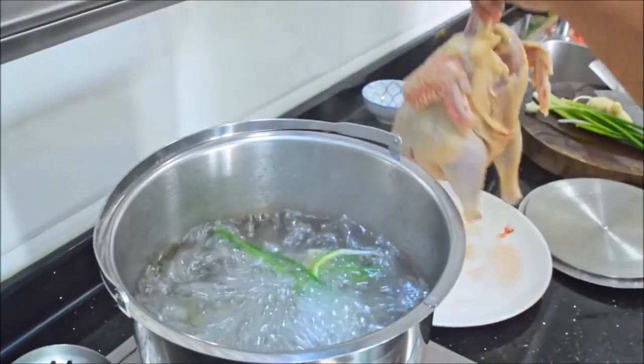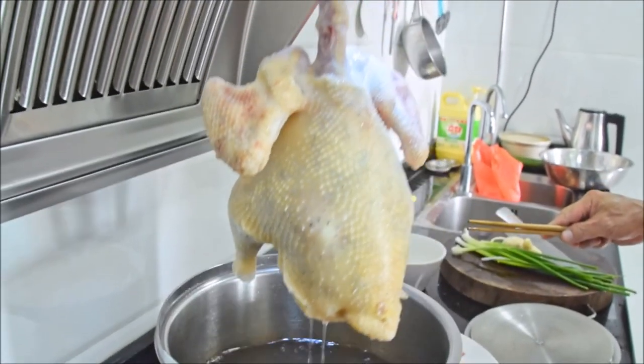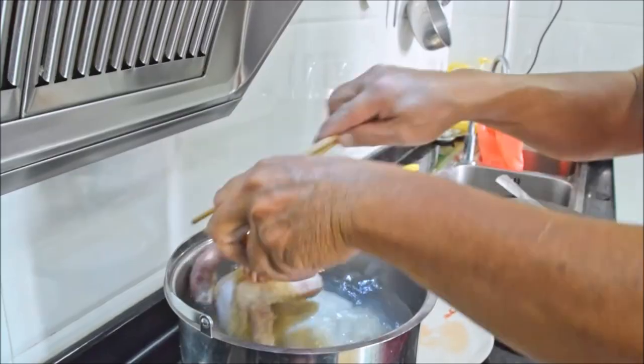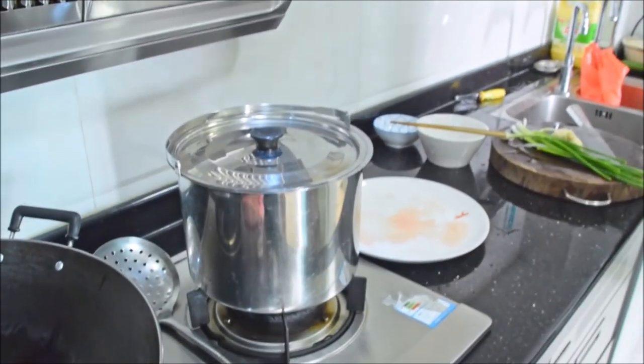Once your water is at a boil, take the chicken by the neck and dip it into the water 3 times. What we're doing here is getting the cold water out from the cavity so that this cooks evenly. Now drop in the chicken, get it back up to a boil, cover, and shut off the heat. We'll come back to this in 10 minutes.